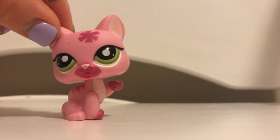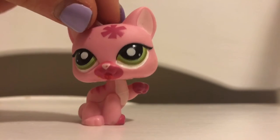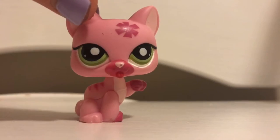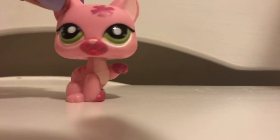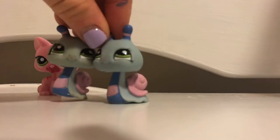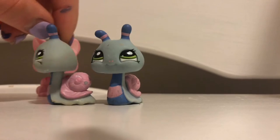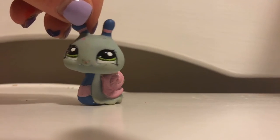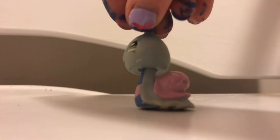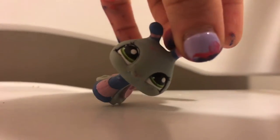Hello everybody, it's me Jenna Cake Pie! As you can see by the title, this is a customizing an LPS snail video. I'm doing lots of customizing today, as you can see on my hands. I had an amazing idea — I have two of these LPS snails, and this one's in a little bit worse condition than the other. I'll be customizing this little snail today, and don't worry, it will still be super cute. I'm actually going to turn this snail into a snail off of a TV show, but I'm not going to tell you what it is until the end so you can see if you can tell.